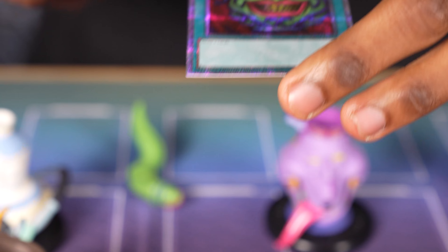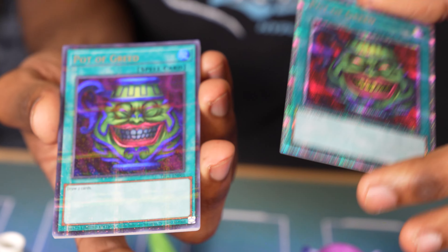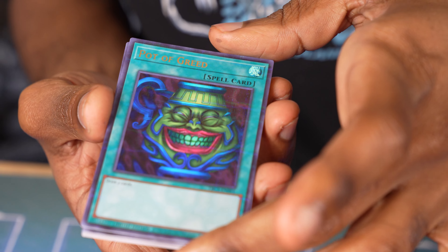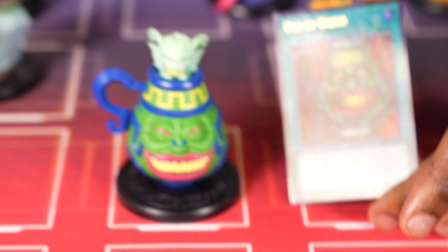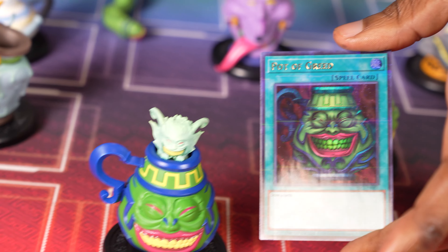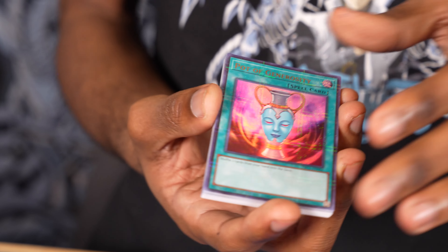First up, Pot of Greed itself. You actually get two of these — I think they all come in this rarity, and then you get a quarter-century one of Pot of Greed. So basically you're getting two Pot of Greeds. Pot of Greed, of course, goes here. Awesome. I'm not even going to set it down, because I really don't want to.